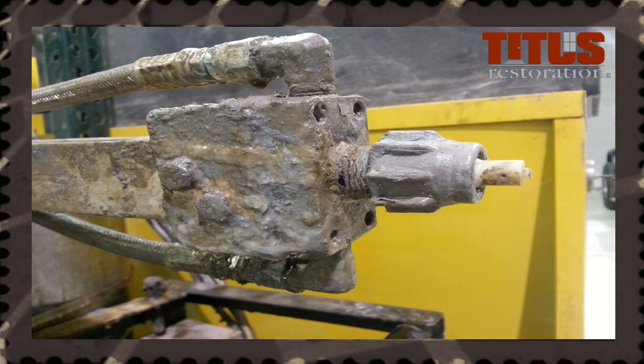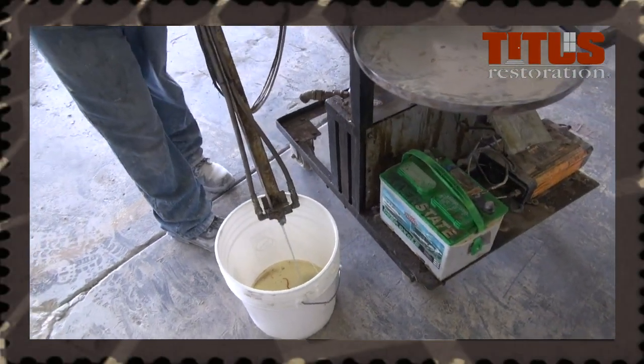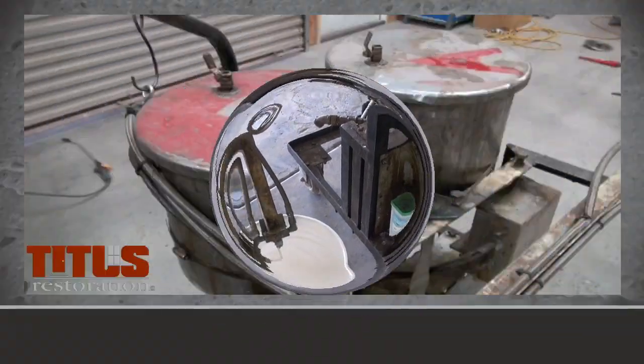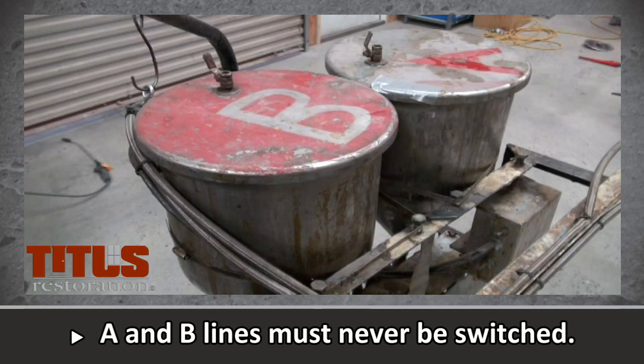This is the manifold. It dispenses and mixes each chemical component. The two lines on the sides of the manifold correspond to the A and B containers. Always remember, when connecting and disconnecting, to check which line corresponds with the containers. It is important that these lines are never switched.